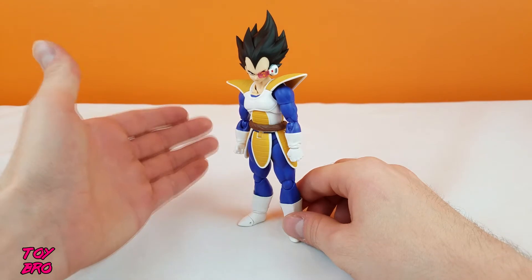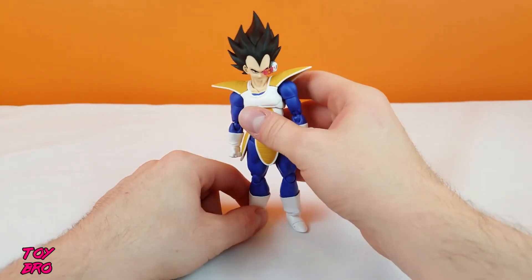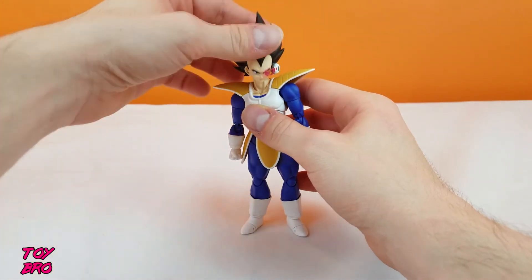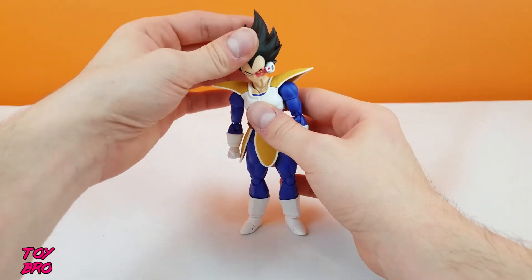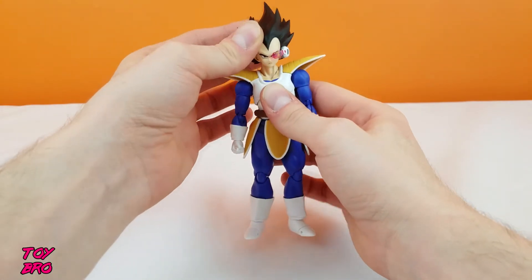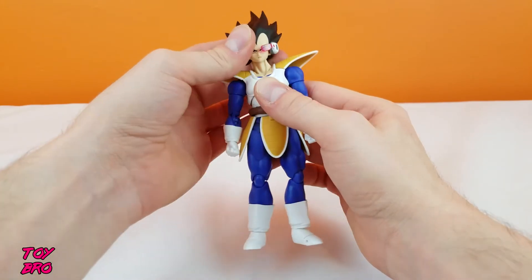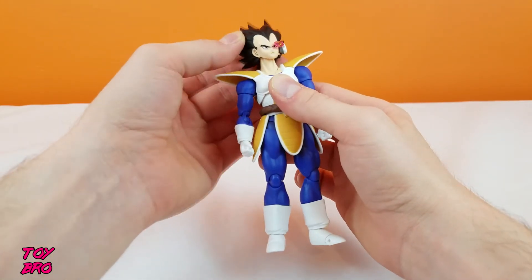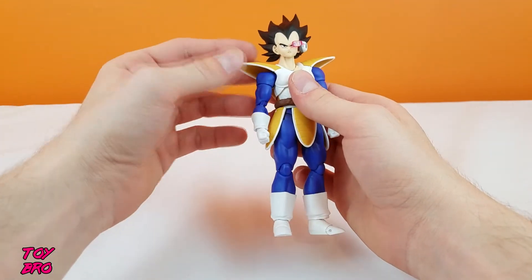He's not a Super Saiyan, which is why we get him with just the black hair and why he's got a scouter as well. As far as articulation goes, he's got kind of the normal stuff for a DBZ Figuarts at this point. The head can swivel all the way around, jut forward and backward — it's got plenty of movement at the head. The neck is also articulated, so it will move and kind of come and go with the head to help its range of motion.